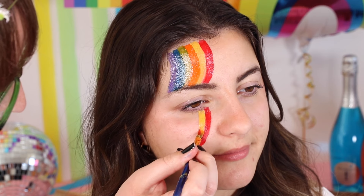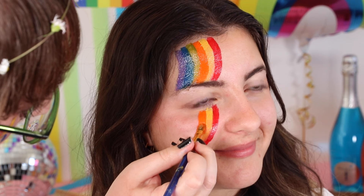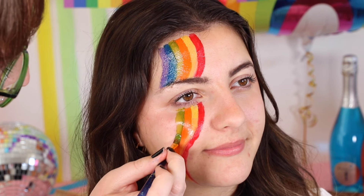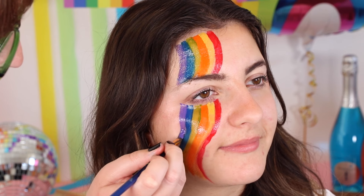Don't worry if it's not too perfect, it's all part of the fun. Continue with the rest of the colours, following the swirl pattern from above the eye. As you get to the final colours, you can start to touch up any imperfections. Don't forget, practice makes perfect.